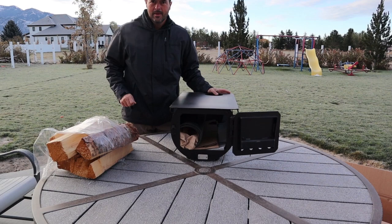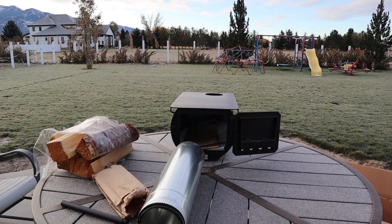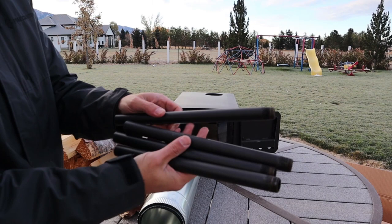It comes in that box that you saw there. It's kind of heavy. You pull it out of the box and all the accessories are inside the stove. This is the flue — the pipe that comes out the top of the tent. And these are the legs; it comes with four of them, obviously.